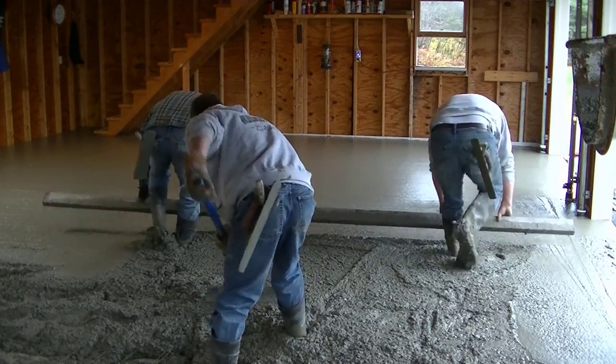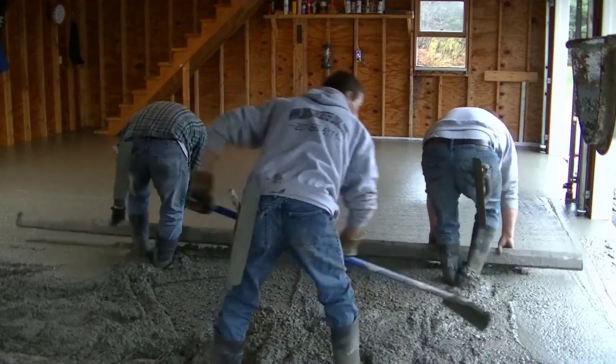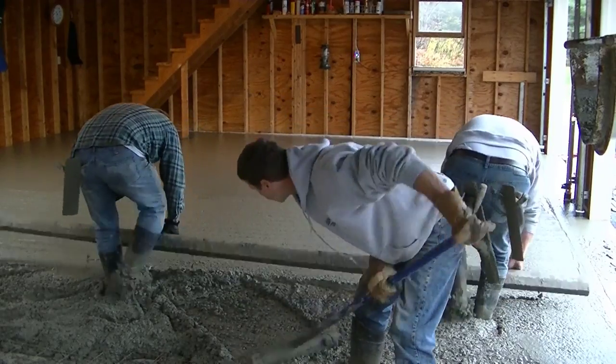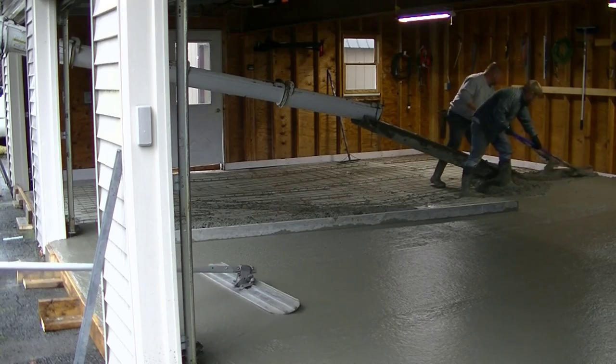You can see me raking the concrete for those guys. The key to raking is making sure their feet aren't low — you can see how they're kicking their feet and filling their foot tracks as they screed. There's nothing worse than being low and having holes as you're screeding.